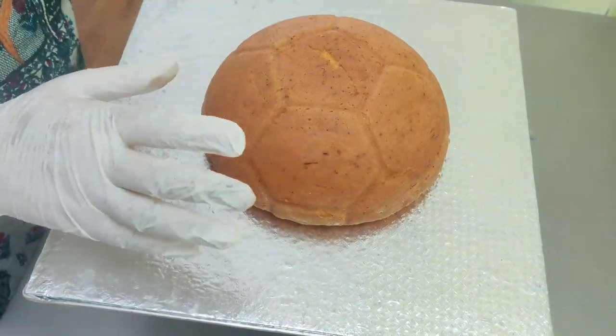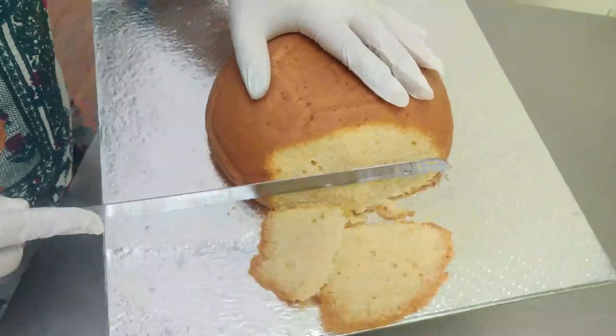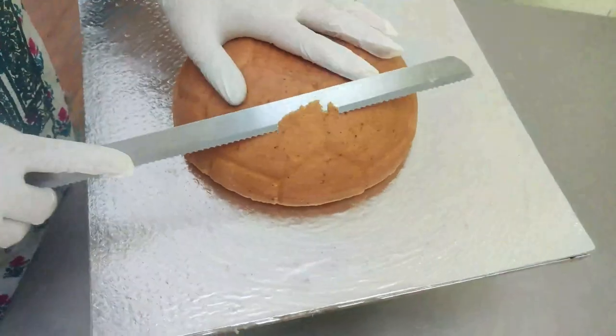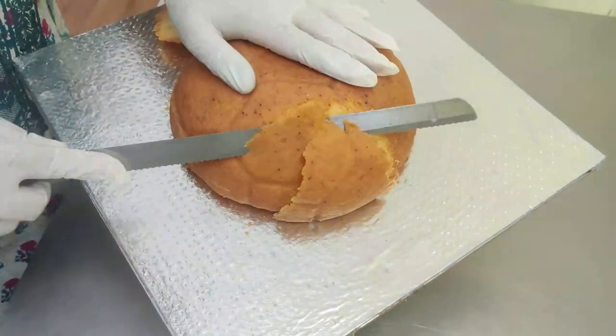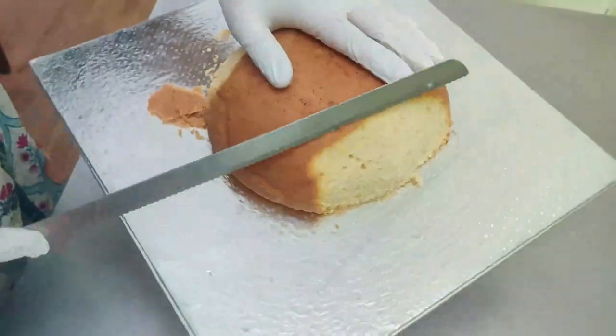Hi everybody, welcome back to Adonia Academy. In this video I'm going to show you how to make a fully carved 3D dinosaur and it's all cake. I have baked a dome-shaped cake in an 8-inch dome pan.